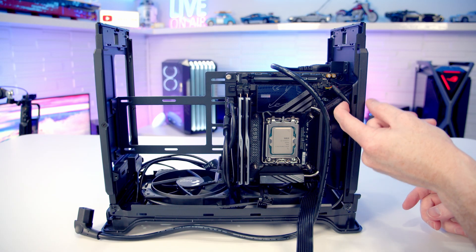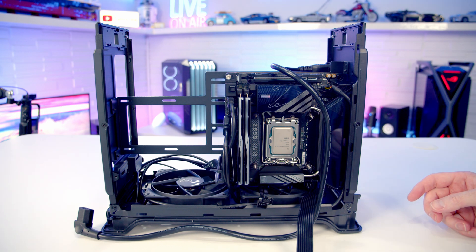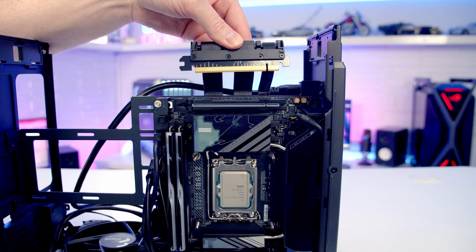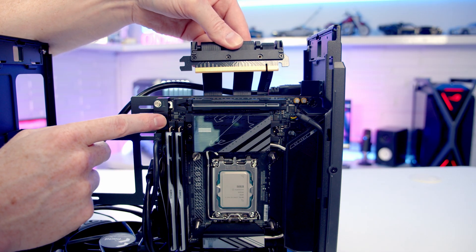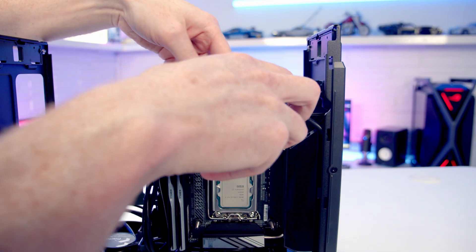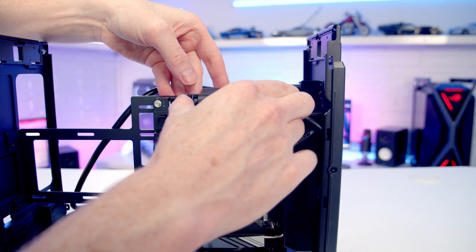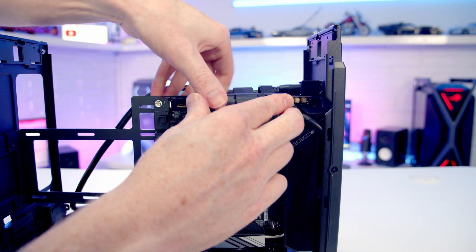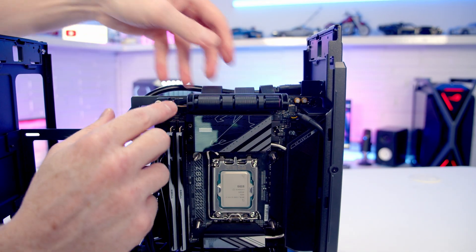Remove the plastic protection from the riser cable. Press the button to open the clip in the top slot, then line the riser cable up with the slot. Apply firm pressure and it will push into place with the clip closing.